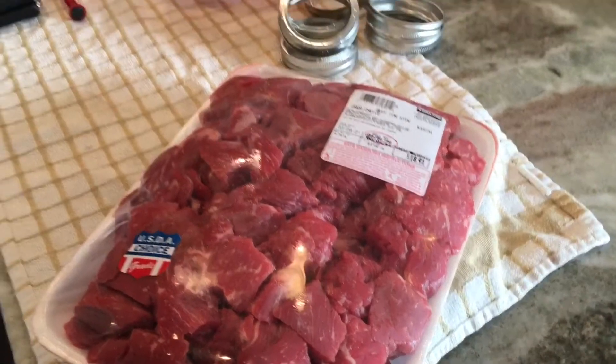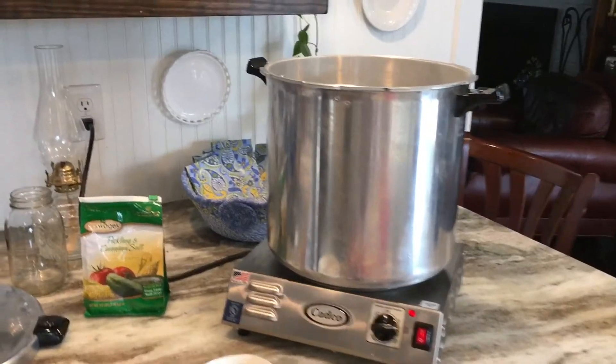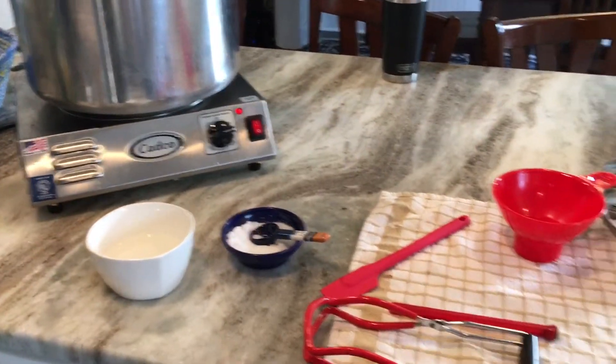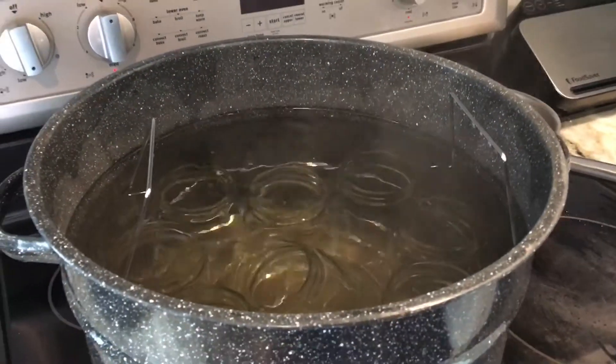This year I noticed they've kept it really well stocked. So I'm going to be pressure canning about 9 pounds of stew beef using the raw pack method. It's very easy and I just wanted to share how I did it.